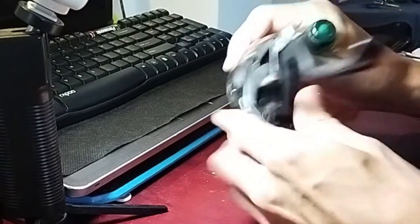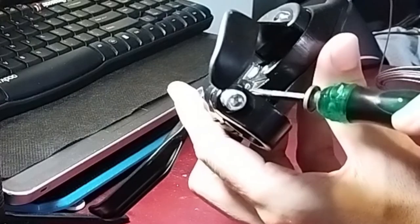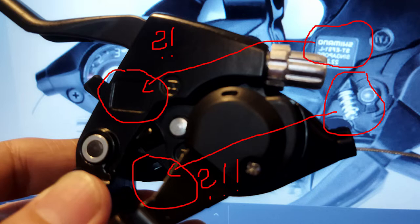So besides the lower quality and weaker material construction, an important part is missing from the fake models: the brake fine-tuning screw that allows you to set it up more easily.